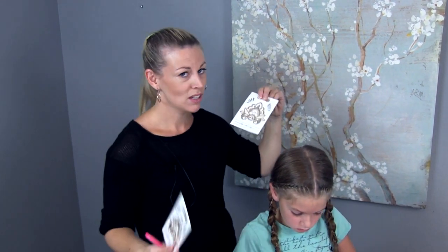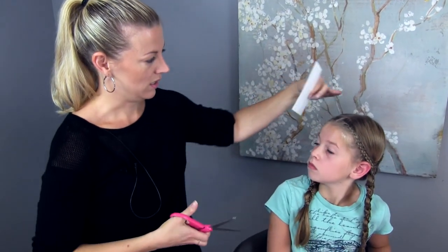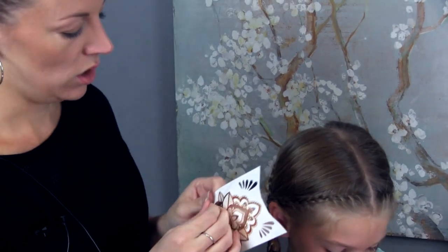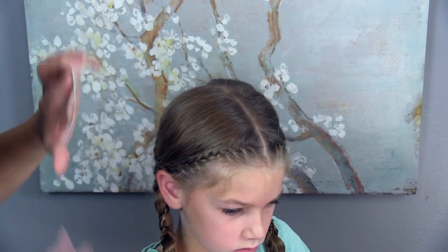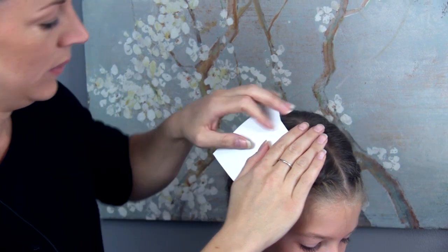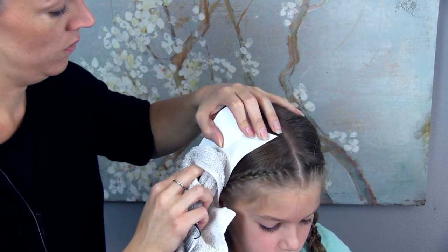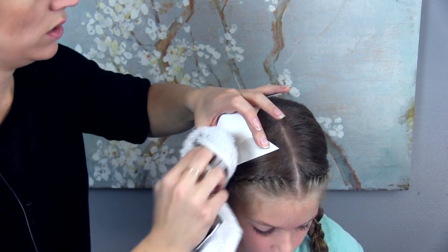If you've ever done any at-home tattoos, it's very similar. You're going to take the sheet and cut out the design you want. I am choosing this large one to do on Hope's head here. I decided to do the large one with two small ones to accent it. I'm going to pull the plastic sheet off and lay it up against her head the way that I want it — careful, it's sticky — and it's going to stick on. Then we're going to come with a wet washcloth, paper towel, or sponge and press it on, curving it to the shape of her head as I go.